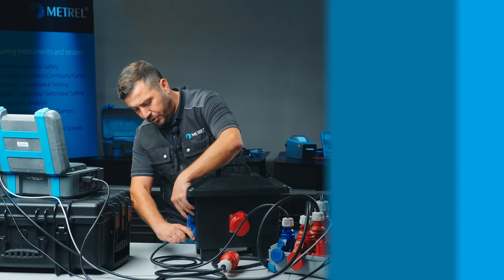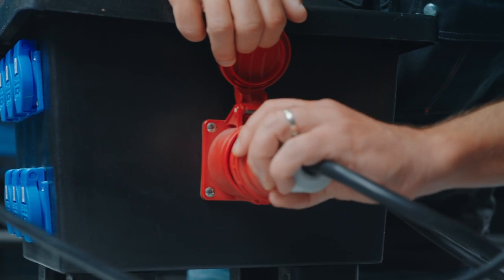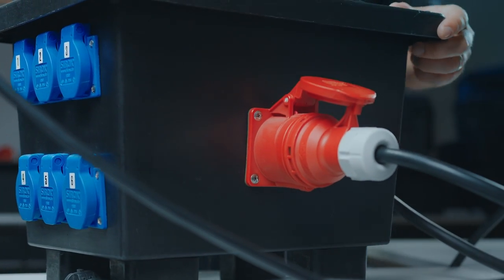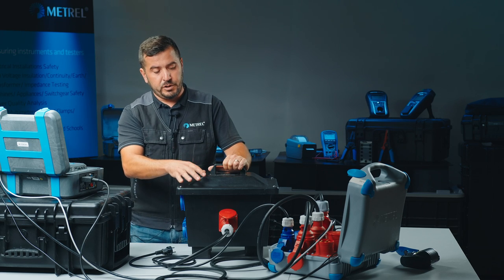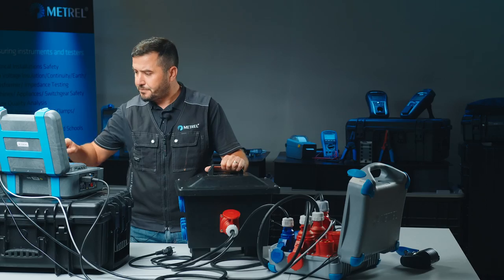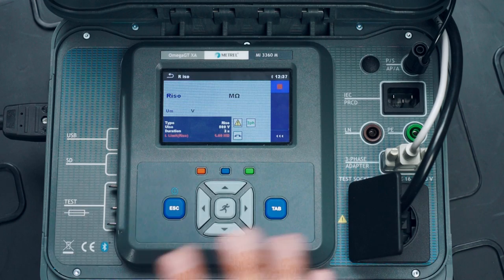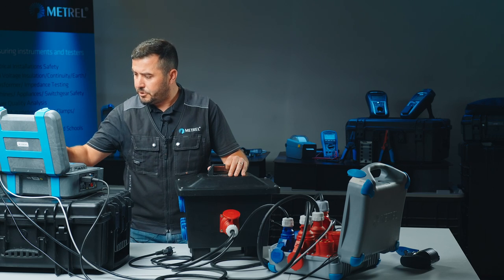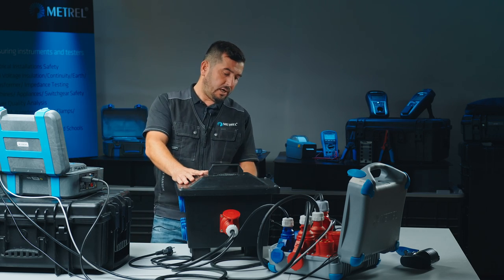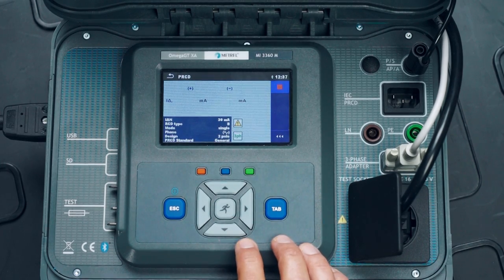The evaluation of the earth continuity test is now finished. We reconnect the three-phase adapter for evaluating the insulation resistance and for evaluation of the RCD. Here we finish the loop and the test instrument proceeds with the insulation resistance test. This test is now finished.